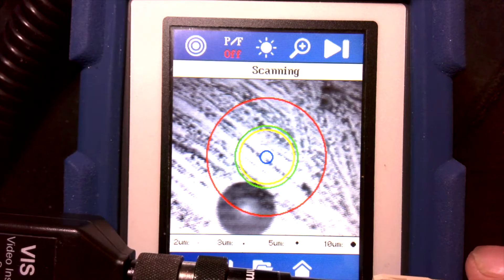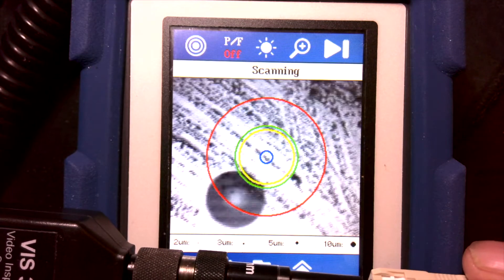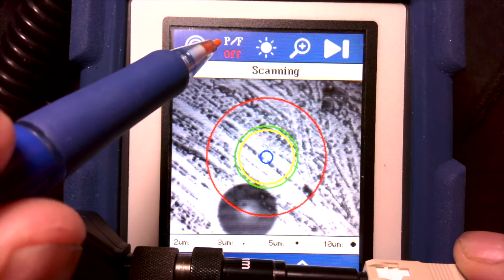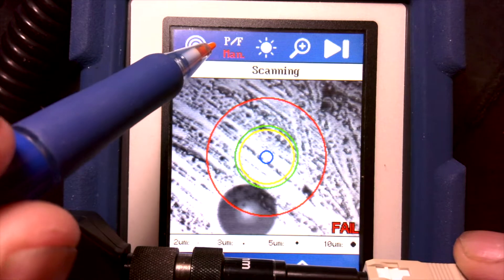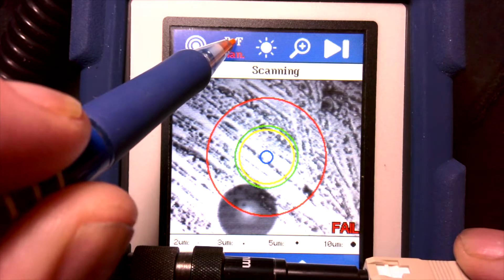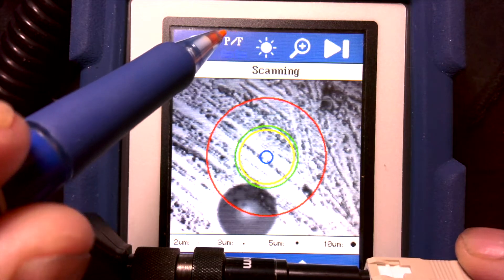Right now our pass/fail function is set to off. There are four different modes: you can have it off, manually fail, manually pass, or auto.